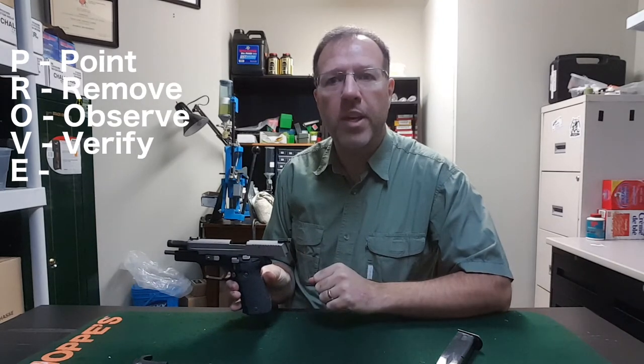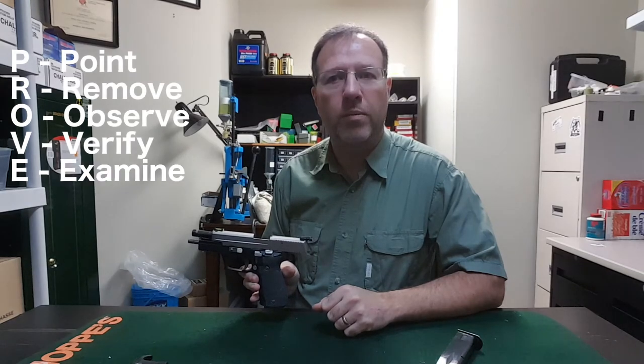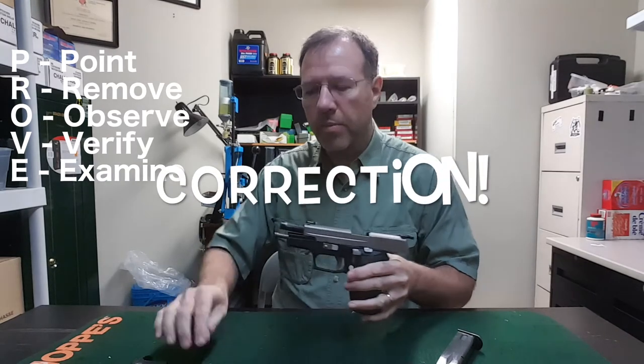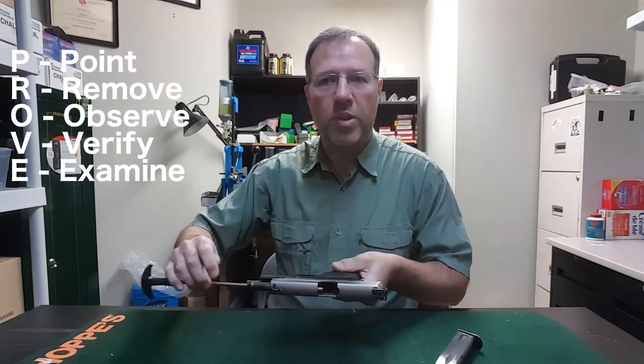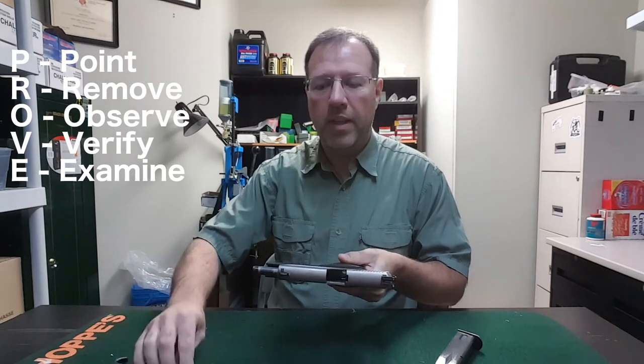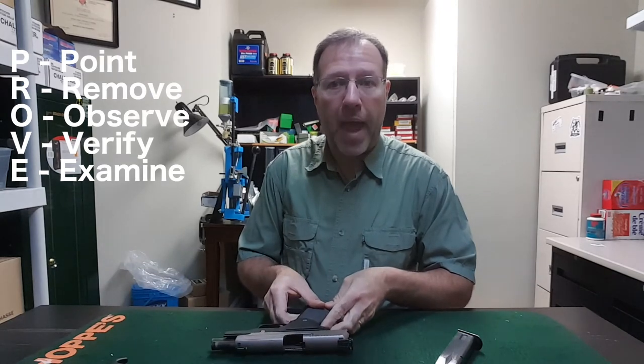V — Verify the feeding path. I can see the green rug right down the mag well. And E — Examine the bore using a proving rod. We can see the rod — we're good to go. The safest way to lay this down is with the ejection port open and the slide back.